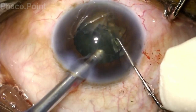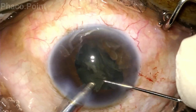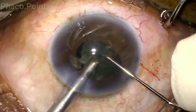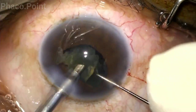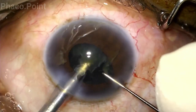While working proximally, you must ensure that the irrigation ports do not accidentally get trapped within the main incision, because that could result in a problematic surge. Finally, if the pupil does seem to be getting smaller, one could inject a dispersive viscoelastic to achieve viscomydriasis intraoperatively at any step.